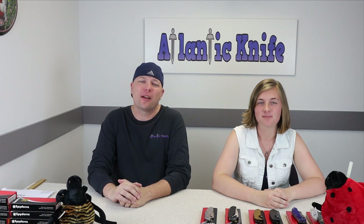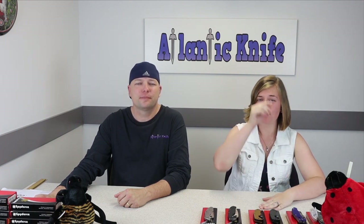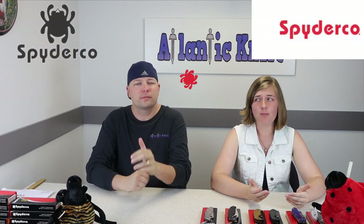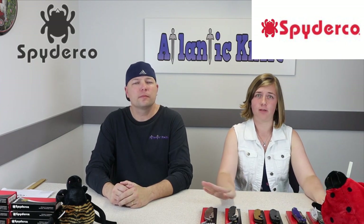Welcome back fellow knife enthusiasts. I'm Jewel — just Jewel — and this is the official Atlantic Knife sidekick C. This week we're going over the top five Spyderco knives, and honestly we can't believe we made it this long without doing them. This is long overdue, so let's not keep our AKers waiting any longer.